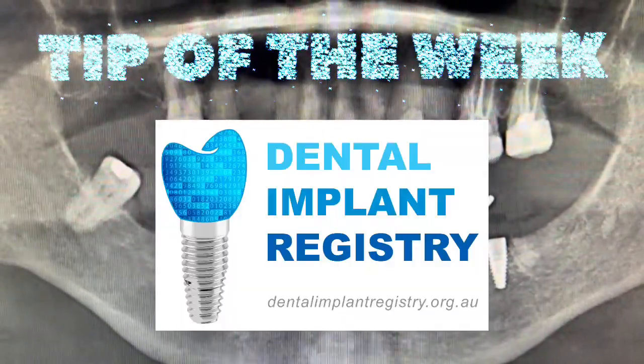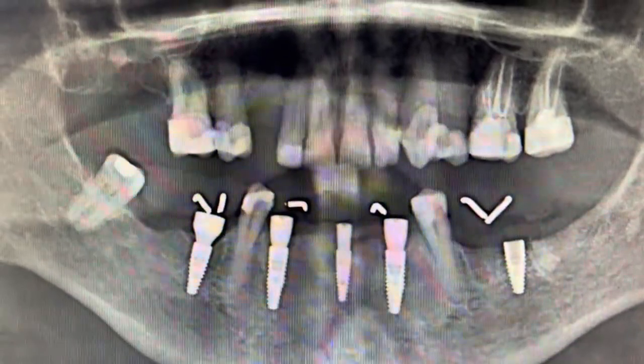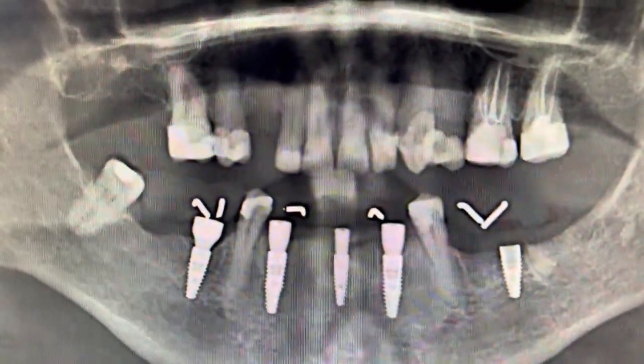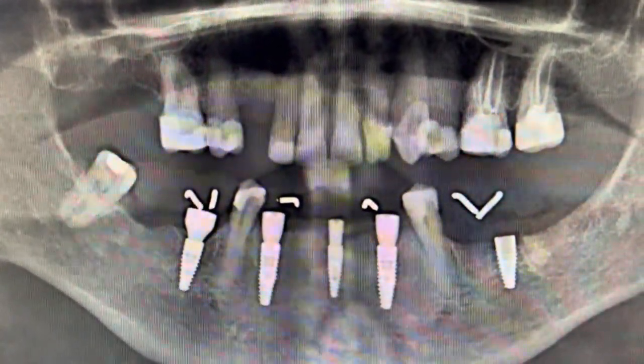Hi guys, just starting with tip of the week through the DIR. Here's a case where we're looking to replace this lady's mandibular teeth with a fixed framework, most likely a hybrid prosthesis.